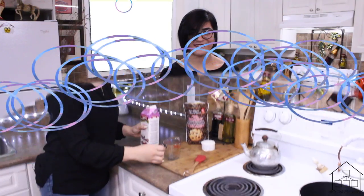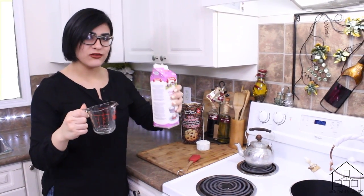Hey guys, welcome to Simmering Serendipity, the artisanal cooking show for the adventurous soul. Today we are going to help you create this beautiful yet very simple ganache tart. Let's go!